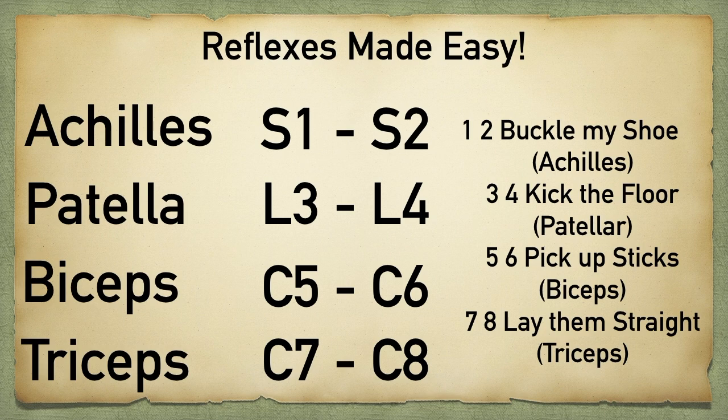Here's one more trick for you, because everybody learns differently. If you like play on words, this might be more fitting for you. For Achilles, you can take the S in Achilles and then use the LL as a Roman numeral 2. This will help you remember S2.